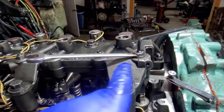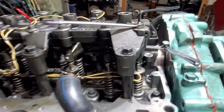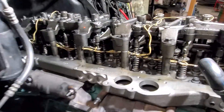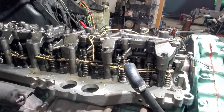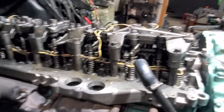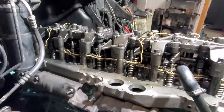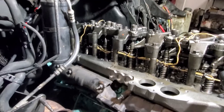Double-check — once you do one side, go ahead and double-check the other side. Also have yourself a grease pen or some way to mark each one when it's done, so you know they're 100%. I'm going to go ahead and do number six, because that's the most difficult one back there. It's difficult, especially if you're not a mechanic, to exactly know where we're at.